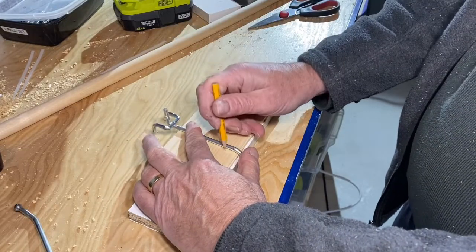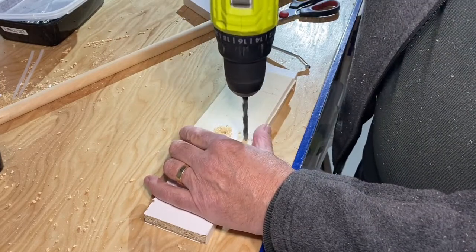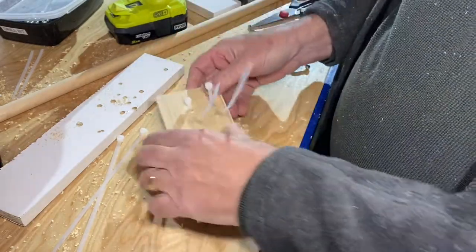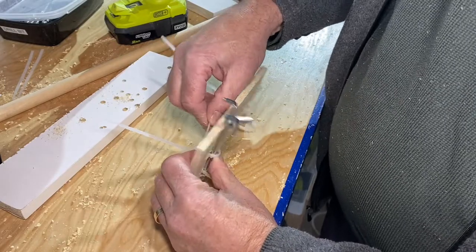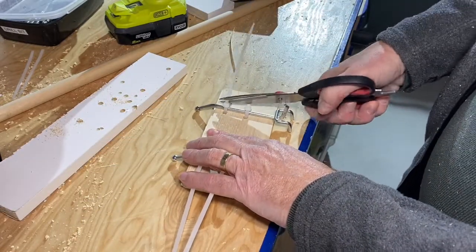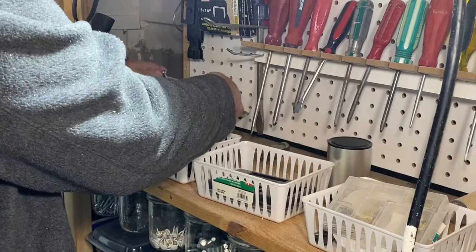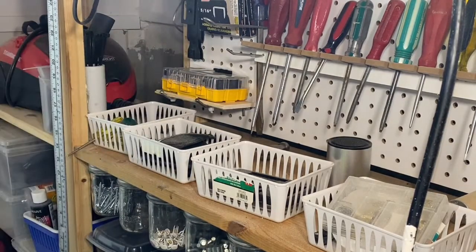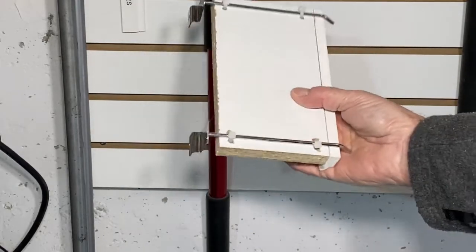Sometimes you need a little shelf to hold something on the pegboard. You can easily make one with a small scrap of wood and a few cable ties. Drill holes and fasten a couple of peg hooks in place and it's a sturdy, portable and cheap way to organize things. It works just as well on that wall for a fraction of the cost of what a store-bought shelf would cost you.